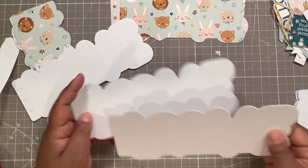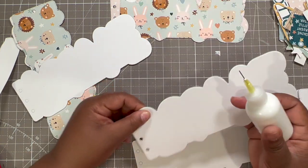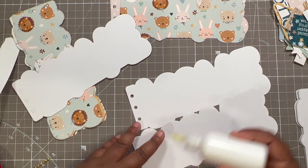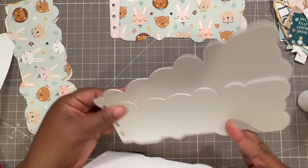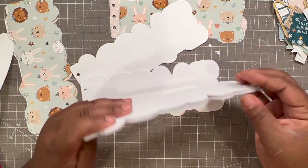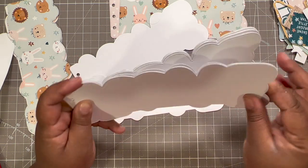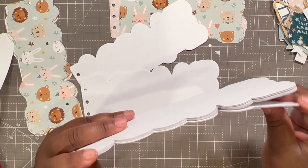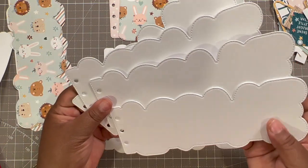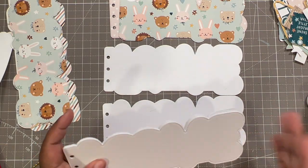I'm gonna go ahead and mat everything down. I'm going to take my two covers first — that's the base die — and mat the two heavyweight cardstocks together. The front and back covers are done. I've cut out the stitch dies and I'll mat two of those together. I've cut eight of these out because the book will be four pages, so I'll mat two together to have four very sturdy pages.